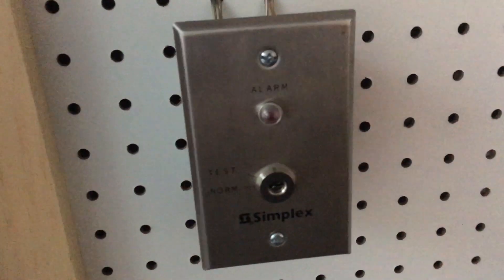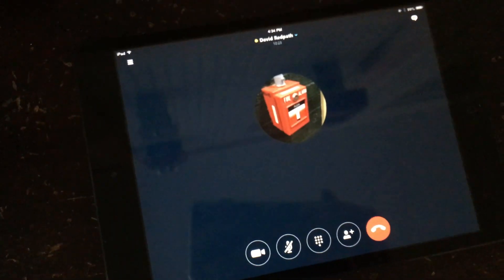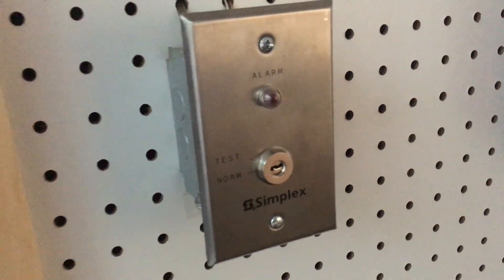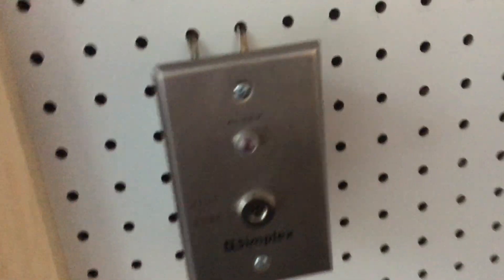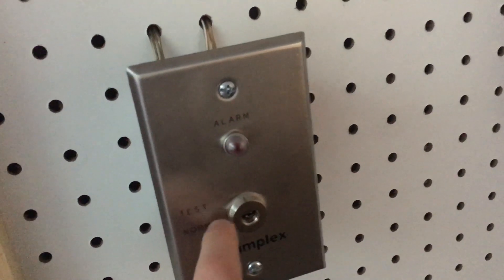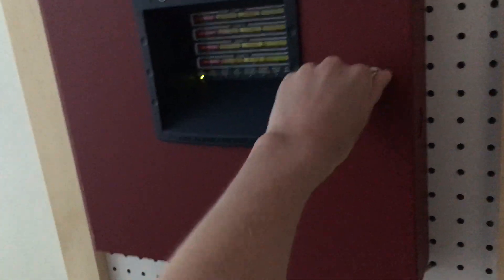Hey guys, it's Safety Security Alert here, and I am on the phone — well, on Skype — with safeman4202. So it's been a little bit of a long time since my last listen test, but let's just jump in. Here we have the same Simplex key test switch and here's the panel, the MS4. Nothing's changed.